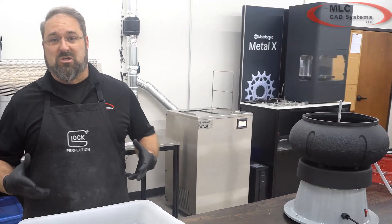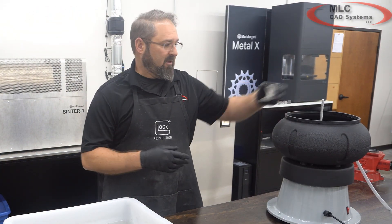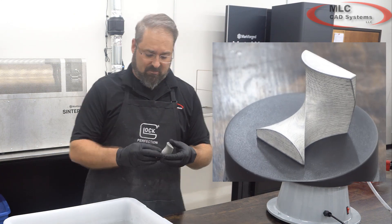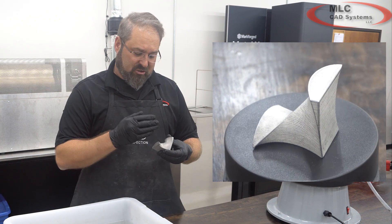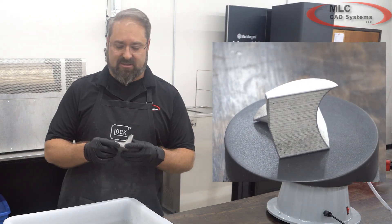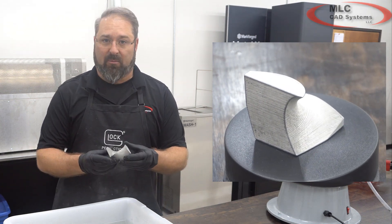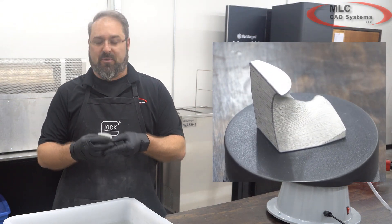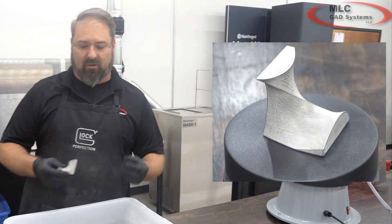You can process these parts in a multitude of ways. We can tumble our parts with a ceramic media. We have a part today that just came out of the tumbler. It still leaves layer lines as you can see, but it smooths everything up, knocks all sharp edges down, and makes it a very pretty part overall — though your layer lines are still there and the surface is still a little bit rough.